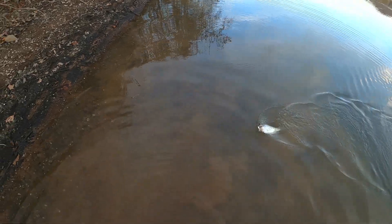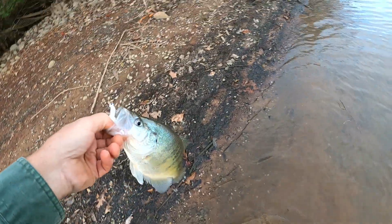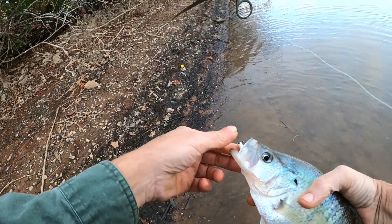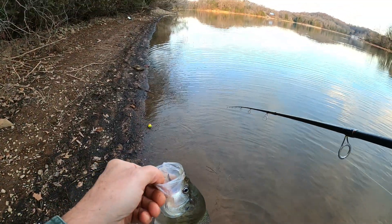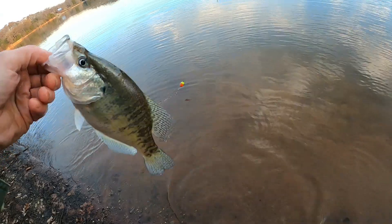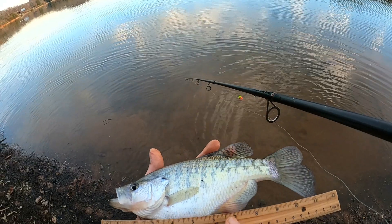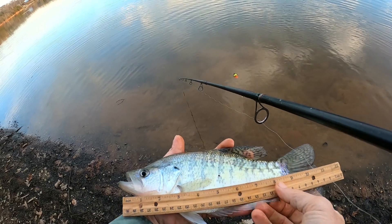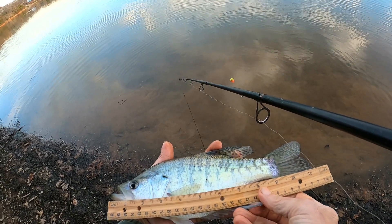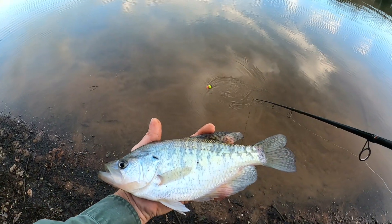Big nice one! Let's see how big this one is right here. Back up in case he flops out on me. Let's see what we got right here — looks like he's a good solid 11, about 11 inches give or take a little bit. That'll go on the stringer.